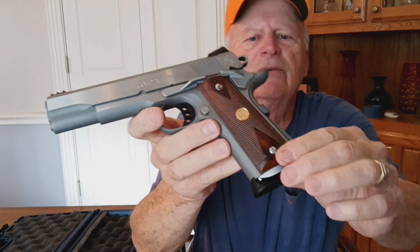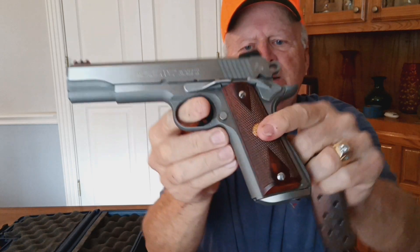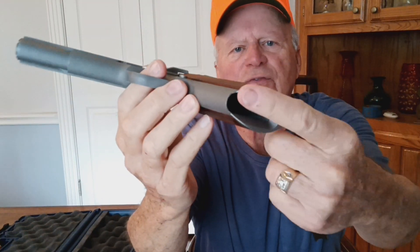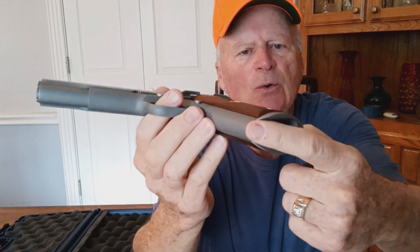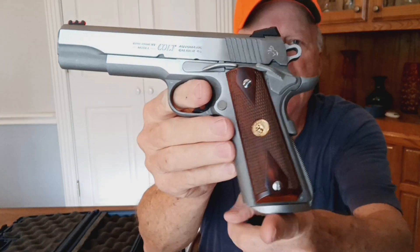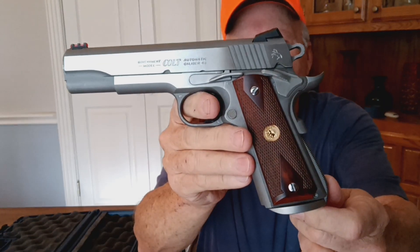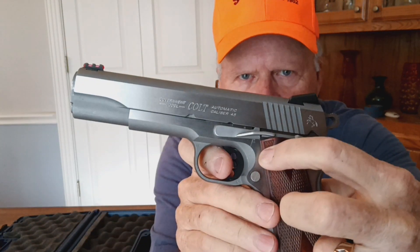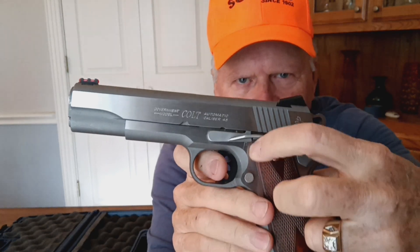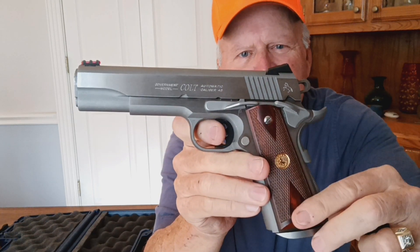Probably the thing that caught my eye the most was that they had changed the mainspring housing slash magwell. It's a one-piece flared magwell. This gun would normally come with a flat-bottom magwell. Someone was really into shooting who made these modifications. The gun looks in great condition — it looks like a low round count gun. It does have what I'll call the infamous slide stop scratch right there, from people who don't know how to properly field strip and reassemble the gun.